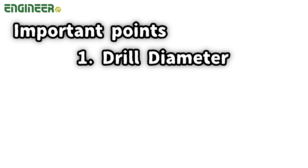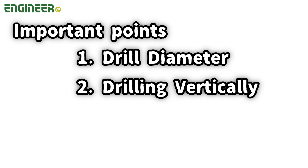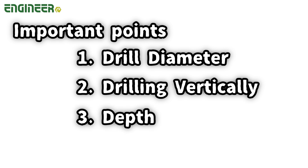Now let's see the method for the hack of Neiji Mogla. Choosing the right drill diameter, drilling vertically, and paying attention to the depth are the three important points.